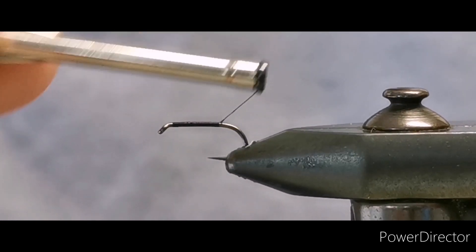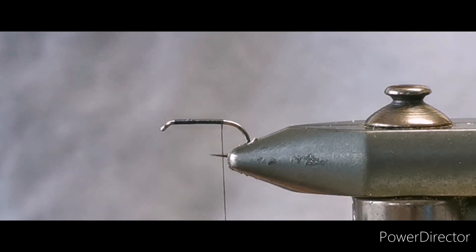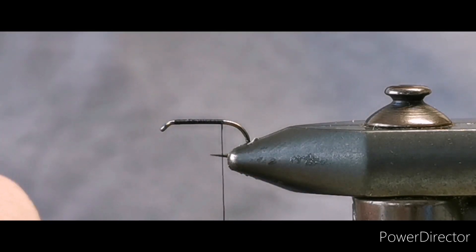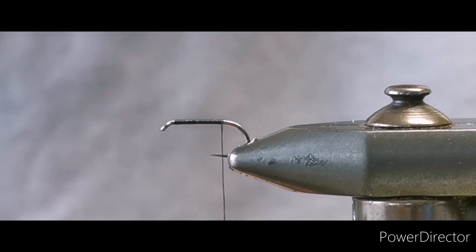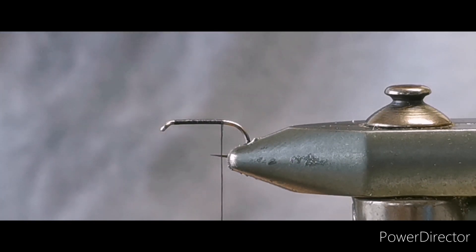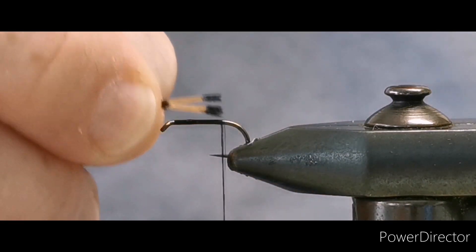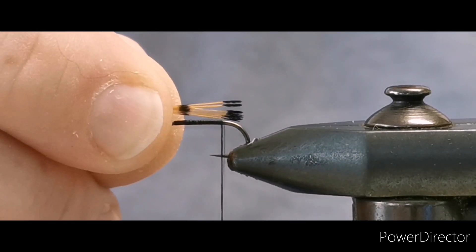Run the thread down to where your barb would be if there was a barb in the hook. The tail on the fly is pheasant tuppet — that's the tip of a full pheasant tuppet. You only need about 6 to 8 fibers, so take away what you need. That's our tuppet for the tail.